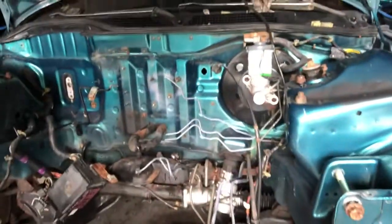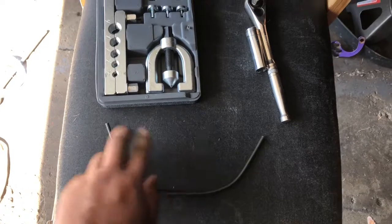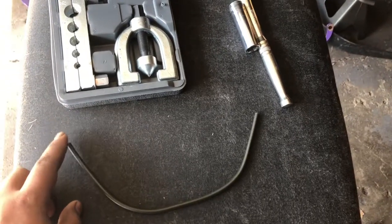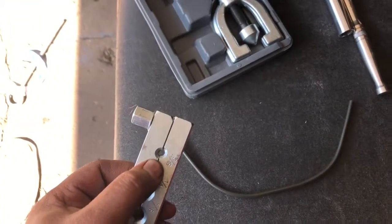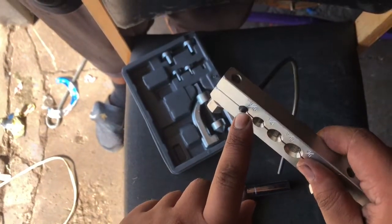I'm going to attempt to show you guys how to flare a brake line using one hand. For starters, you will want to get your stock line nut and slide it on — make sure the threads are facing the right way. After that, you will get your clamp. For our lines we're going to be using the 3/16s, so we'll clamp it onto the 3/16 line.